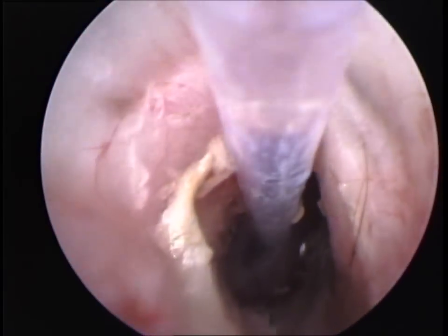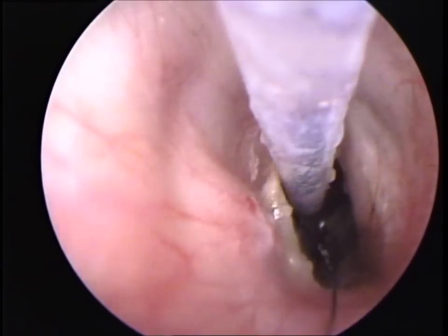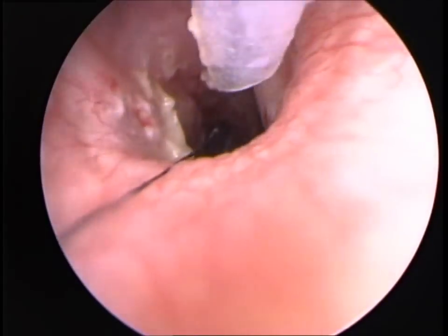Myringotomy incisions can take anything from two weeks to several months to heal, and while this occurs the dog should be kept out of water.